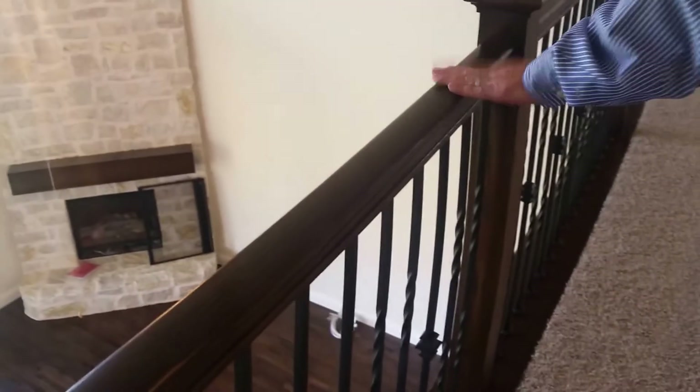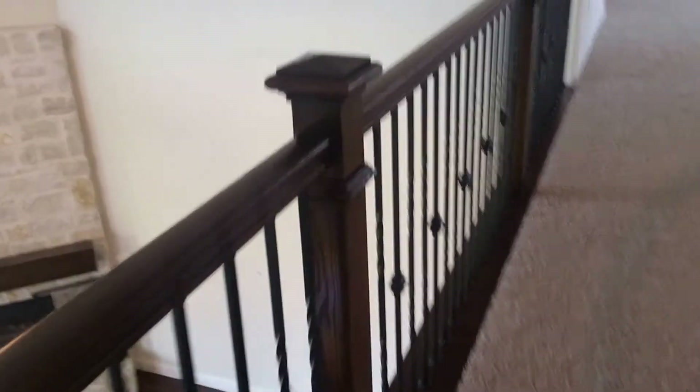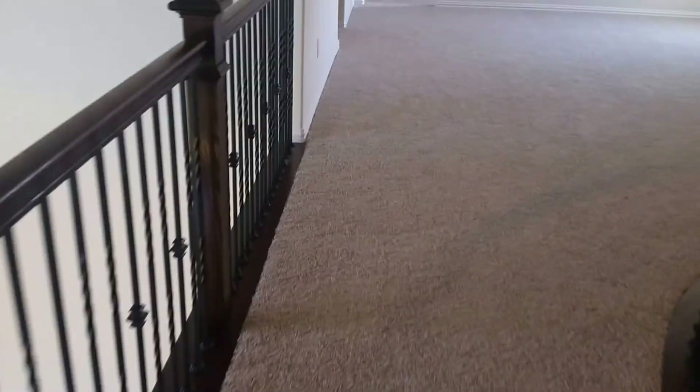So this is standard carpet? This is standard carpet. Now what we did upgrade — this is usually half wall — and we upgraded to the rod iron. So if you chose to have half wall, the half wall would be standard. How much is this upgrade? This ran at $1,750.